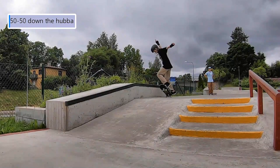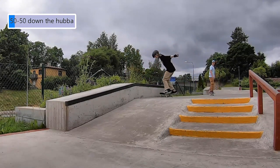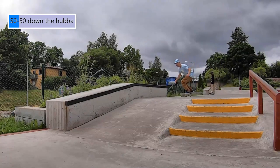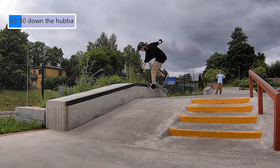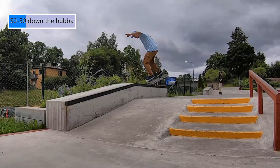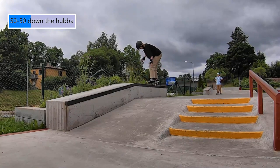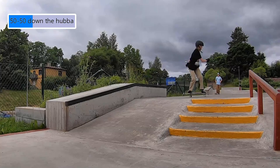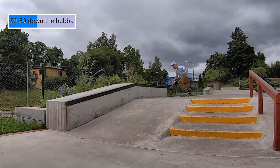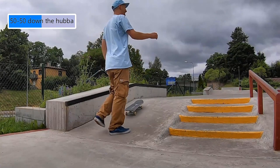Next, we tried to 50-50 this hubba. I've never landed a 50-50 on a hubba before, so I thought it would be cool to land one. But it was easier in my head than in practice. We tried to cheat it by getting into the grind before the inclined part, but even that was tricky. It was probably a lot of hesitation that held us back because the idea of grinding down the hubba was a bit scary. Here I just tried to get used to the idea and feel of grinding down an incline — great success!